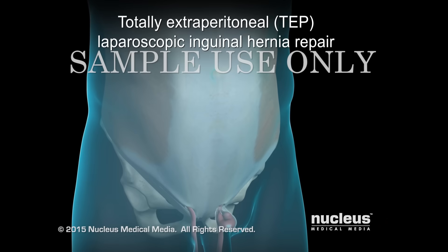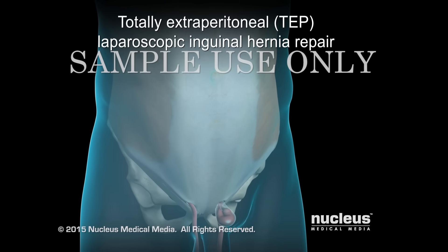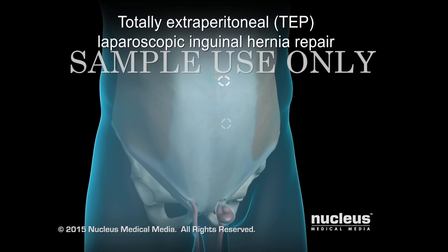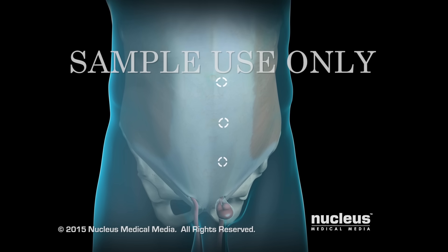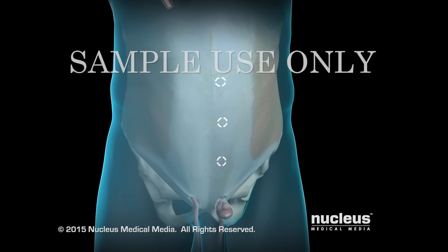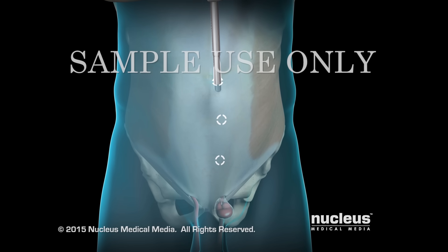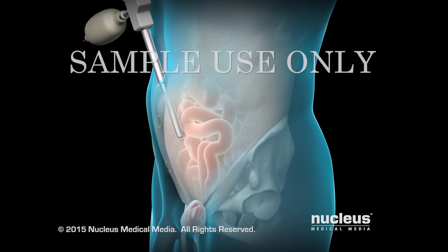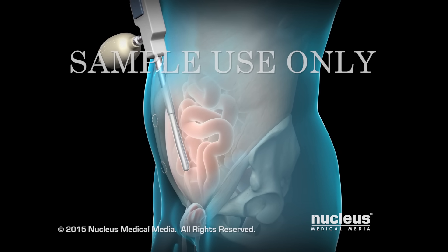A totally extraperitoneal laparoscopic inguinal hernia repair requires only small keyhole incisions into the abdomen, known as ports. To reach the hernia, the surgeon will insert a tube, called a trocar, through a port located just below your navel or umbilicus. This instrument will be used to separate the inner abdominal wall from the peritoneum.